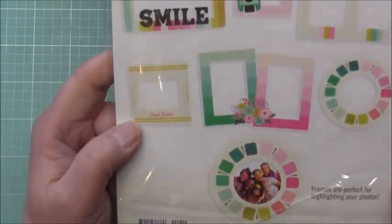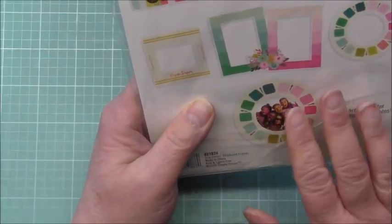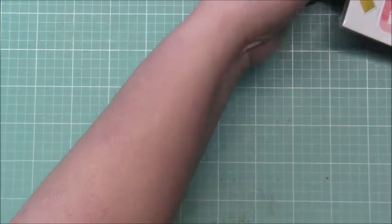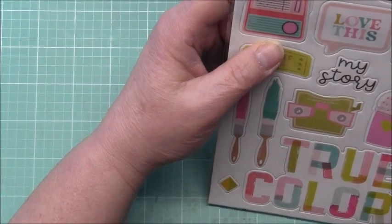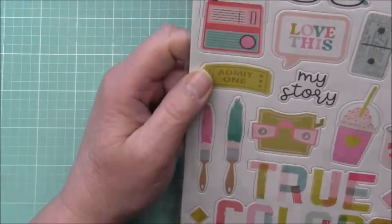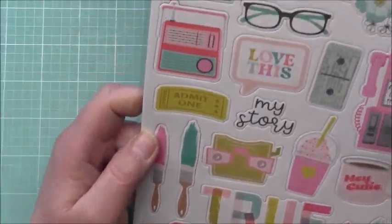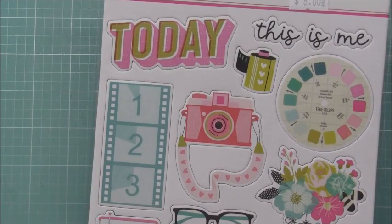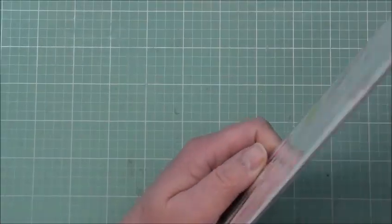I really liked the View Master reel frame and the smile one is really fun as well. I need to go on Pinterest and look up layouts that use frames, because I struggle to use those for some reason. Then I got the chipboard stickers — it's got a few words, a title, and then some different icons from throughout the collection. Really fun, and this chipboard isn't really thick which is nice. Then I got the 12 by 12 paper pack.